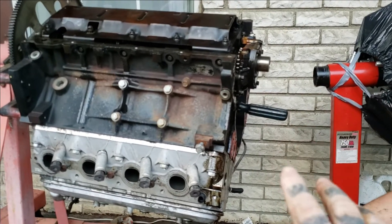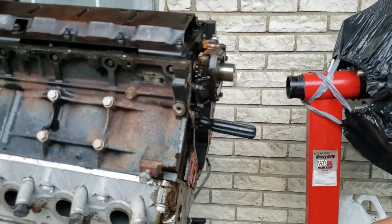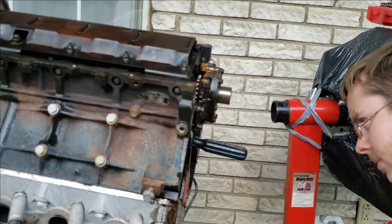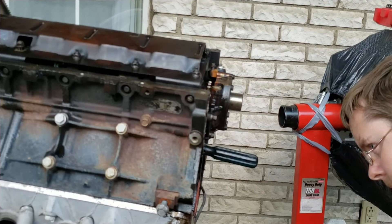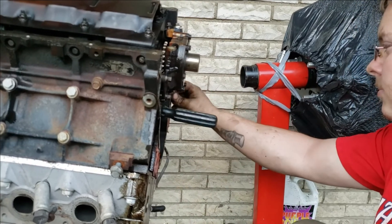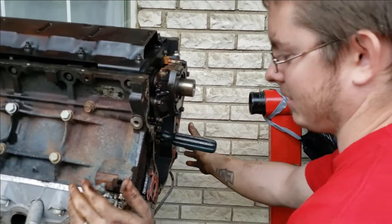This is the third gen Camaro engine. We're getting ready to install an LQ9 cam, taking out the 5.3 cam. That will help on the top end a little bit more and give us a slight gain. We had a spare LQ9, so it saved us money — everybody's about saving money. Let's go ahead and pull the factory cam out, and hopefully no cam bearing comes with it.